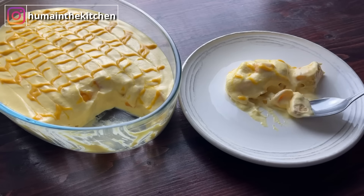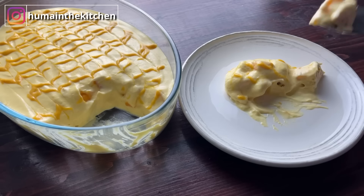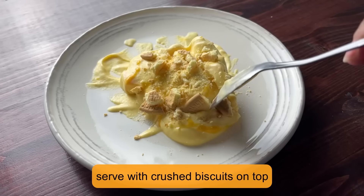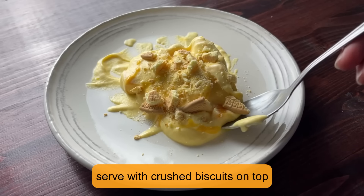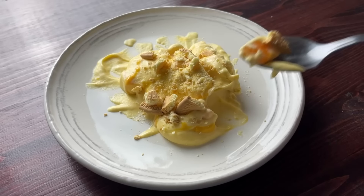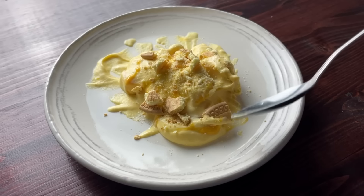You will definitely have to give feedback. Share pictures with me on my Instagram — the username is Huma in the Kitchen. This was today's recipe. Please like the video and subscribe to the channel.